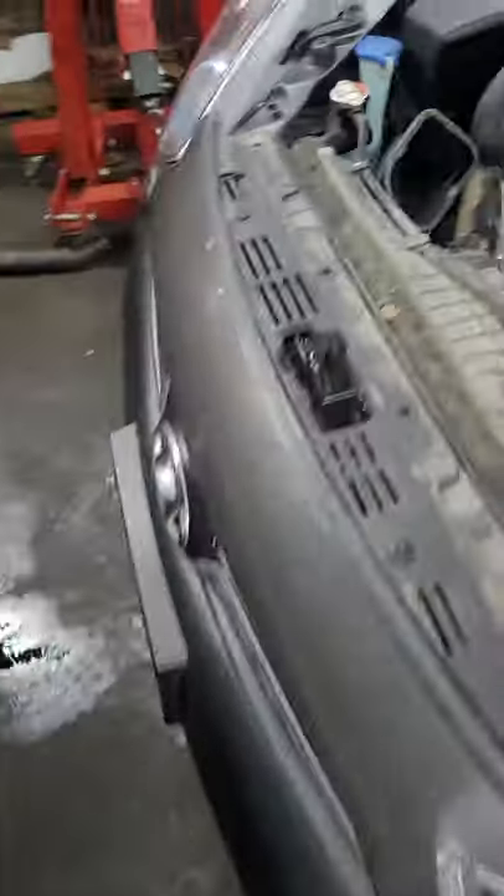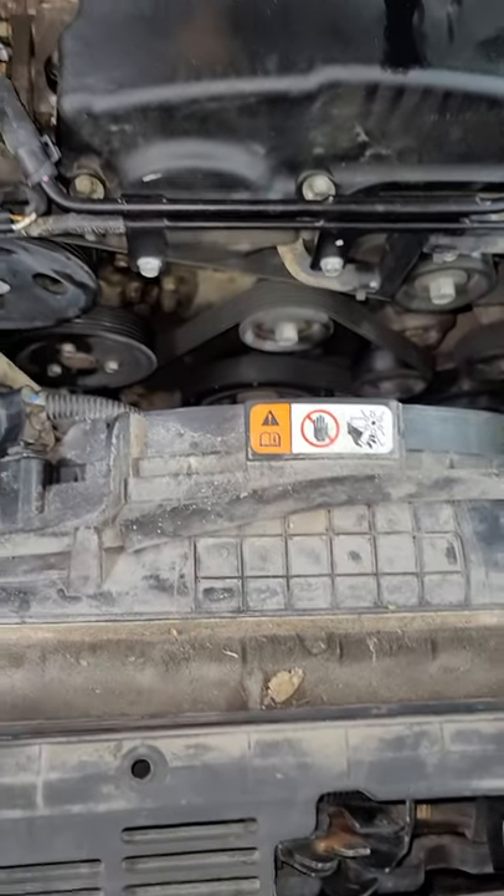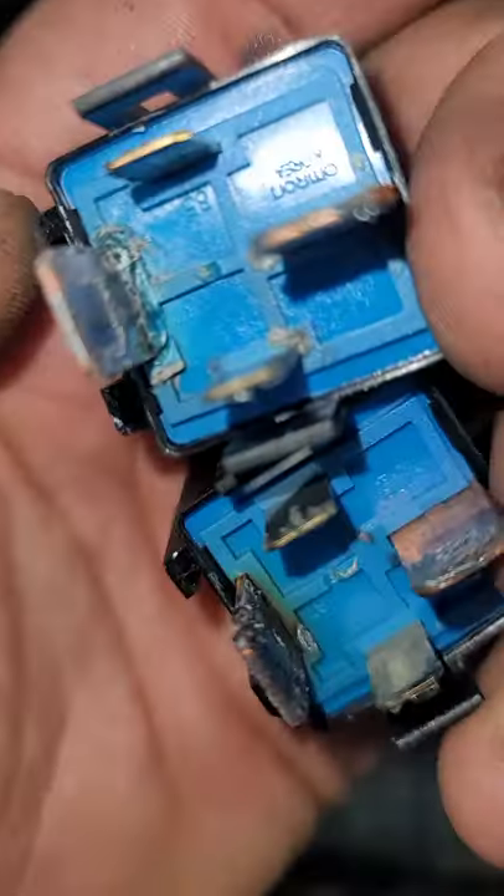Having a 2014 Hyundai Genesis and the cooling fan is not working at the AC compressor. The same thing — the problem was the relay is blowing. You can see here it's melted.